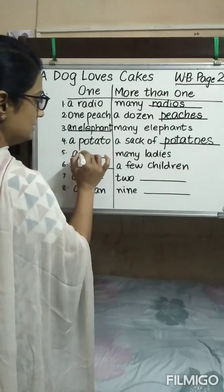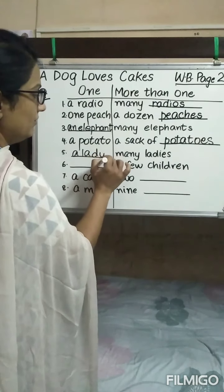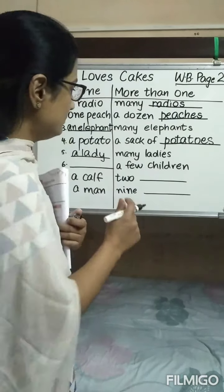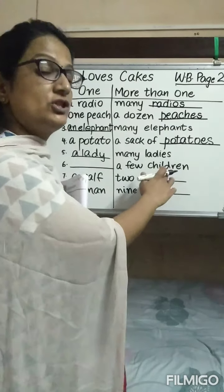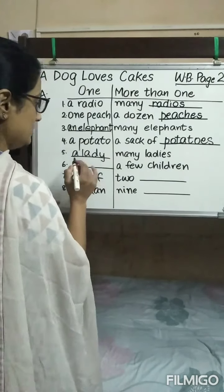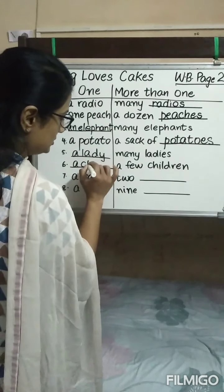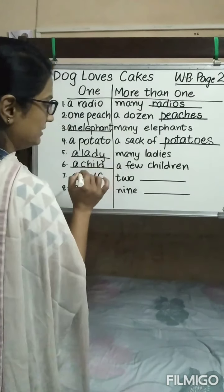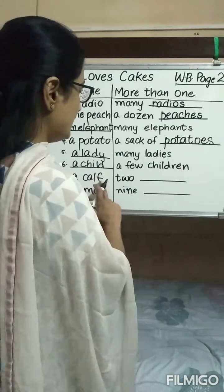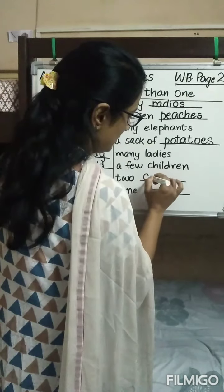Many ladies — the singular will be 'a lady.' Why have we added 'a' here? Because it is beginning with a consonant sound. A few children — children is plural. What will be the singular of children? A child. Again, why is 'a' added? Because it is beginning with a consonant sound. A calf, two calves.